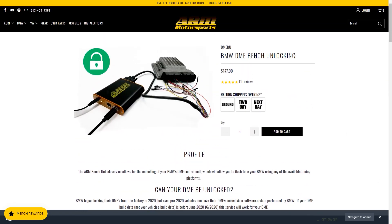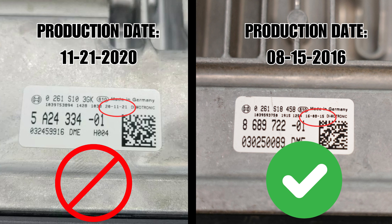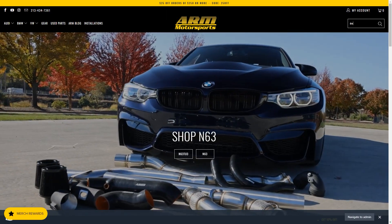Let's make sure you're eligible for a DME unlock first. The only vehicles we can unlock have a DME production date pre-June 2020. You can find the production date on the sticker stuck to your DME, shown here.